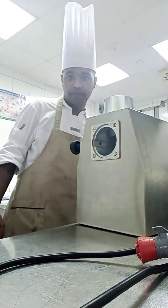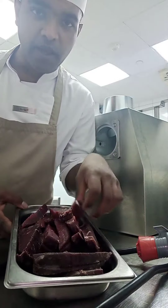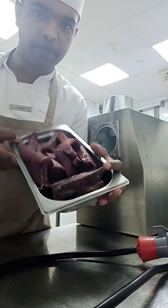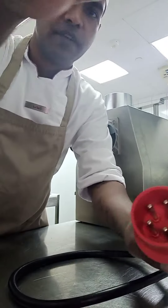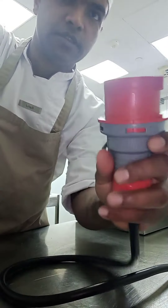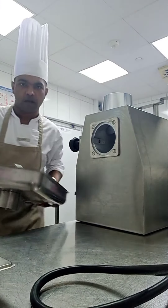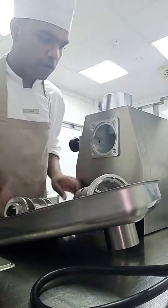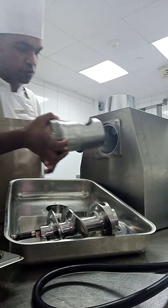I have minced the beef — you can see I have brozella beef, so I have to mince all the brozella beef I have over here. Let's start. First of all, we have to fix this one; you can see the plug over here. Now I have all the parts of this mince machine, so I will put it in slowly.